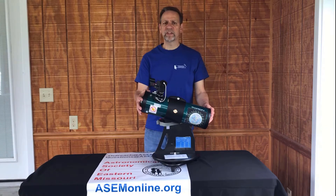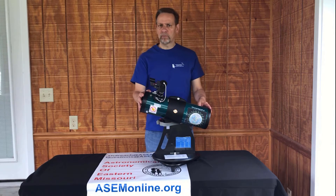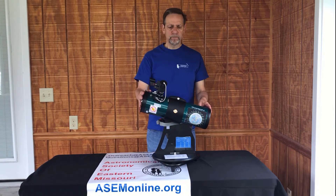Hi, I'm Chuck Simms with the Astronomical Society of Eastern Missouri, here to talk to you about the Library Telescope Checkout Program. In this video we're going to talk about the telescope itself.